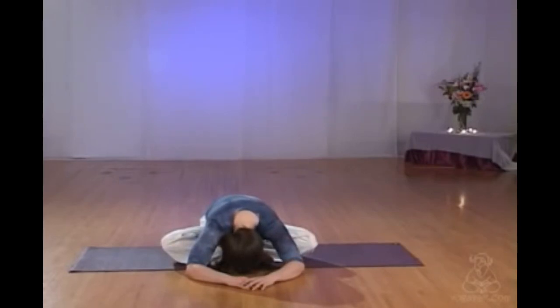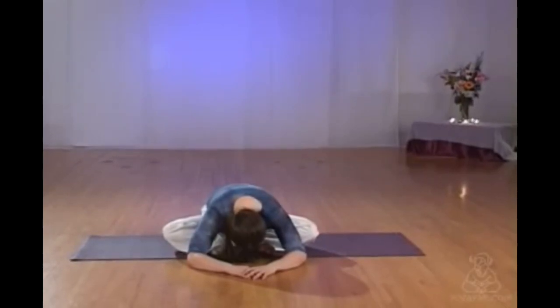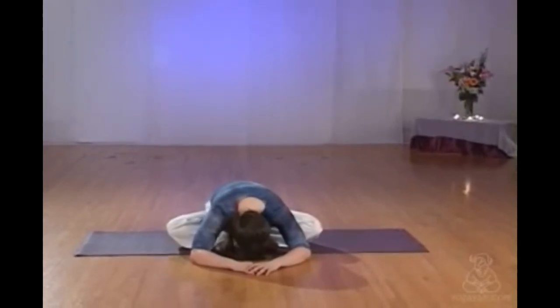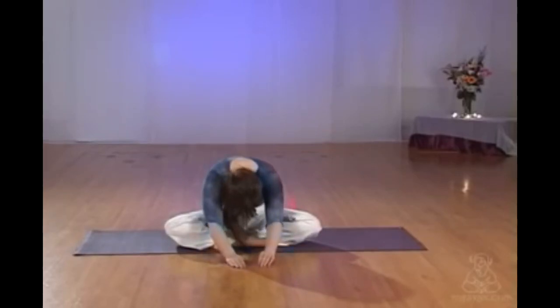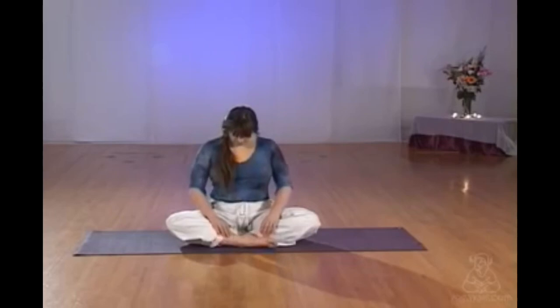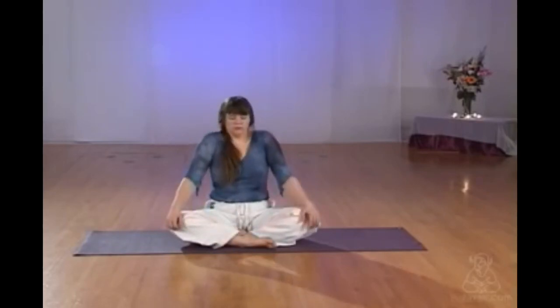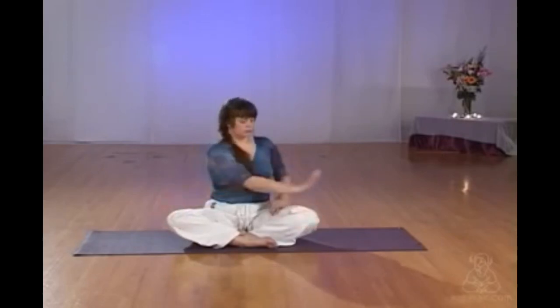Get them out of the way so that you can sink. Let your face get very soft, your eyes very heavy. Make sure that your knees and your ankles feel safe. Anytime you want, you can roll out one vertebra at a time. Rolling the shoulders back and pressing the crown of the head up towards the ceiling.